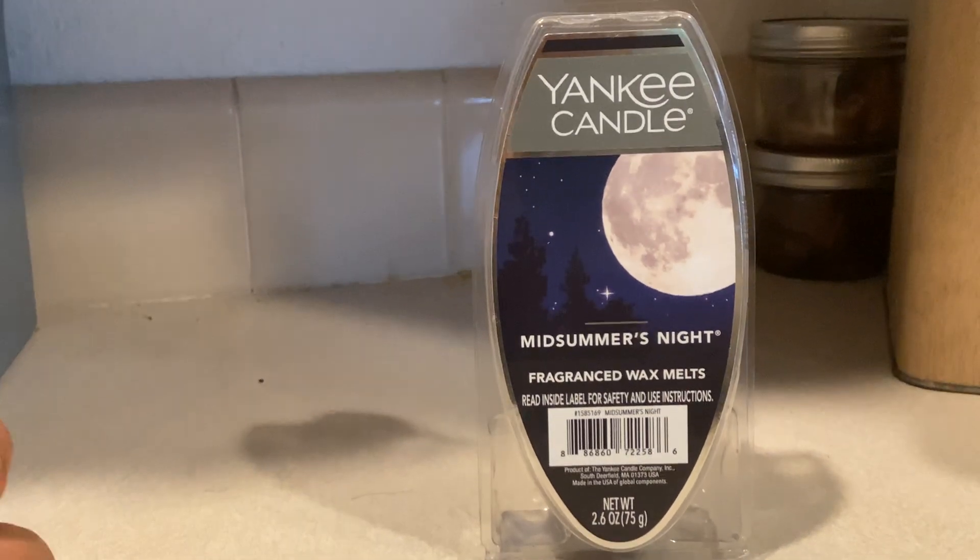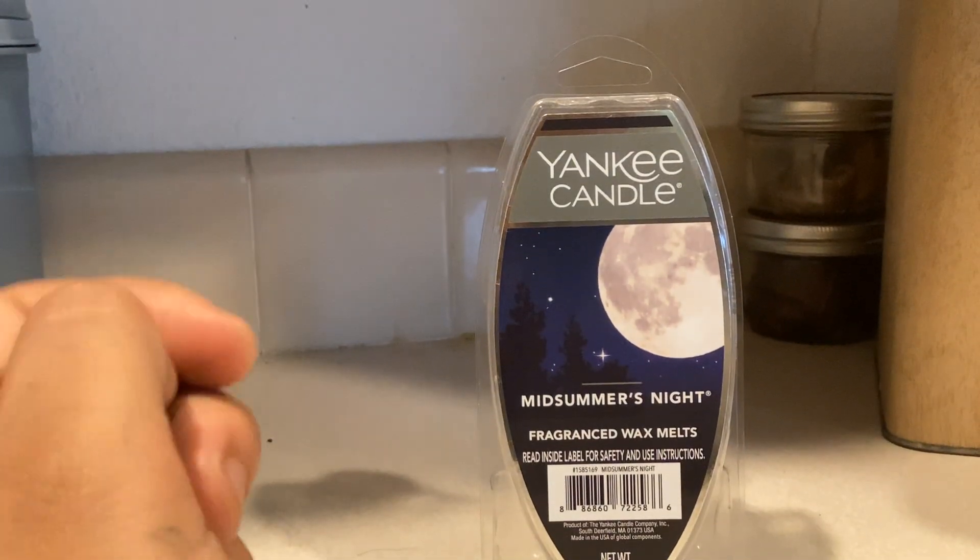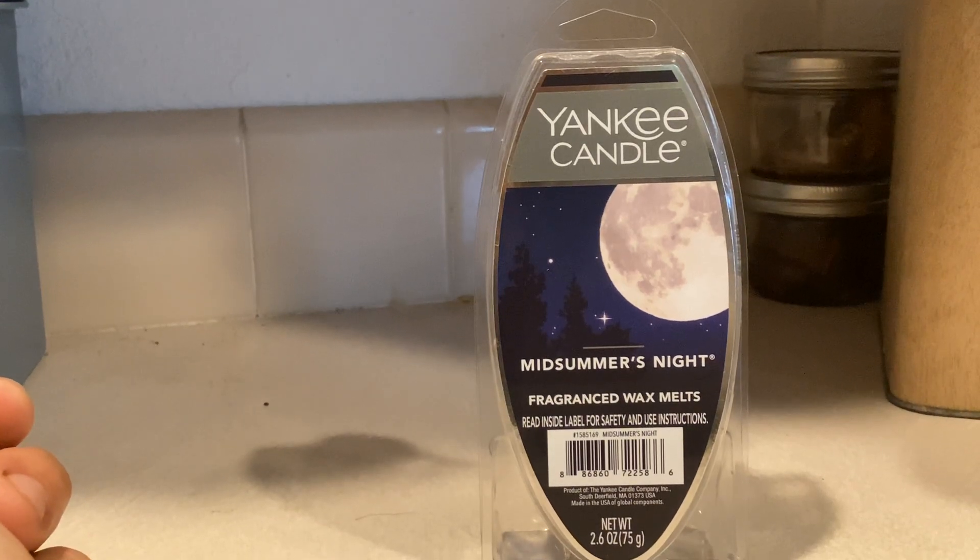But out of all the brands out there, I have to say Yankee Candle is definitely pretty good, and all of their scents smell amazing.